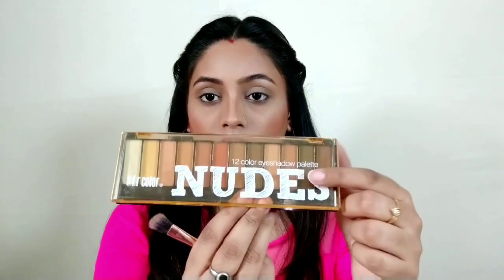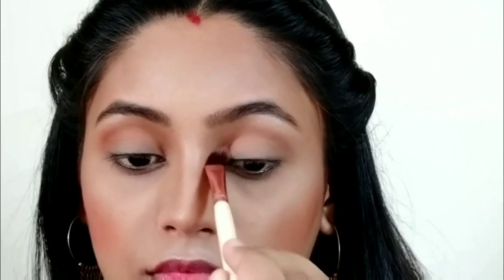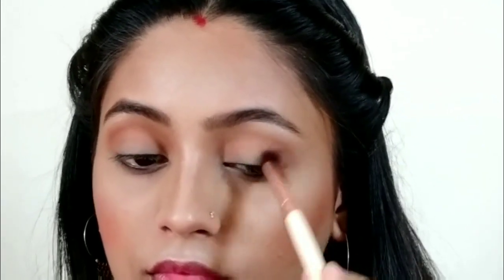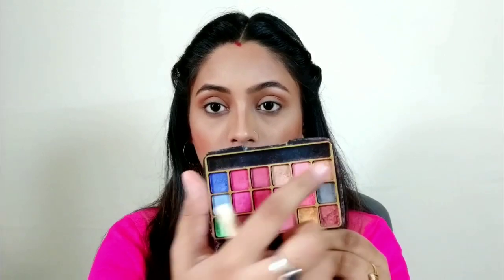I apply it like this and blend with it. After that, I will use the Nudes palette. I think I have used it for the first time because the eyeshadows are very chalky and it is very difficult to work with. But I applied the Nudes palette with a crease line and slowly built and blended. After that, I have to apply shimmery colors — you can use any pink color or golden color.